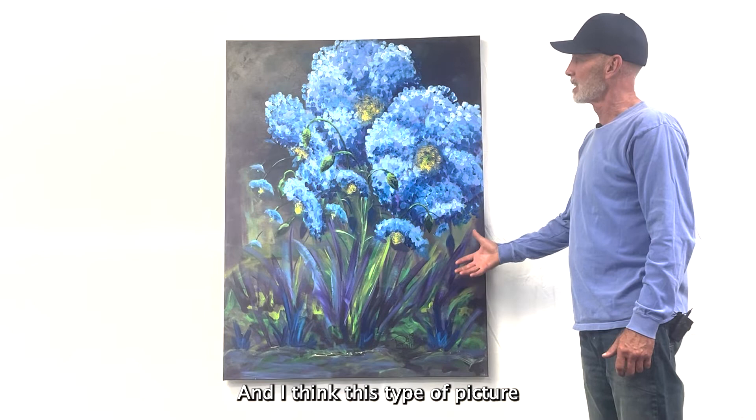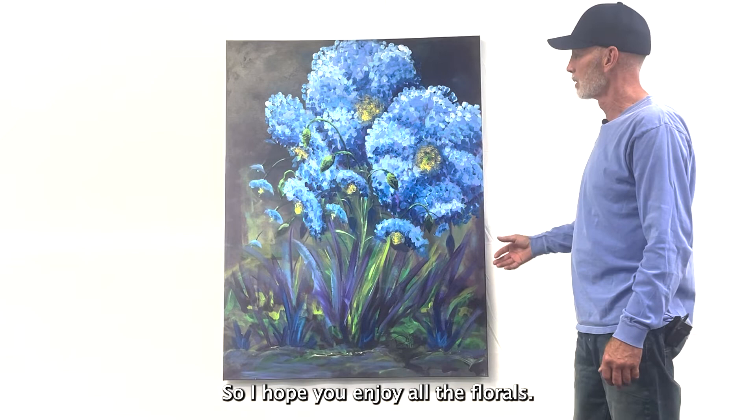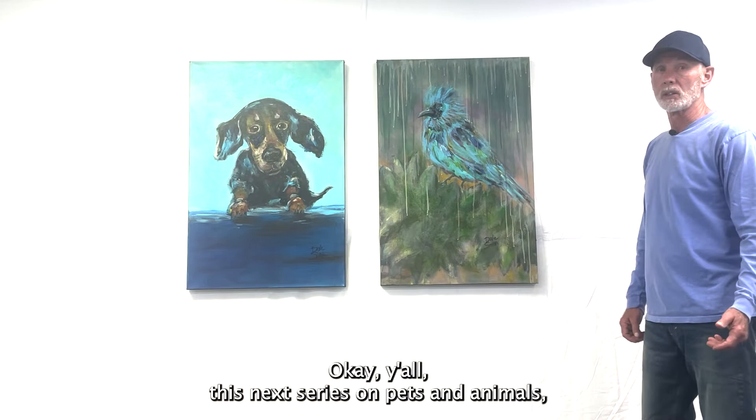I think this type of picture is still a loose abstract, but it has enough feeling to it that anyone will see it and immediately be attracted to it. I hope you enjoy all the florals, and then we'll move on into some of the pets and animal pictures that we've done next in the second series.